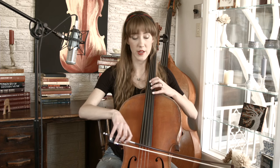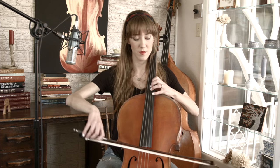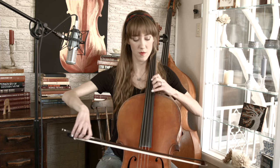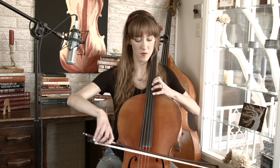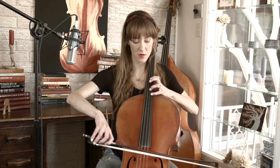The bowing for this end part is: four in a bow, then two in a bow, two in a bow, four in a bow, two in a bow, two in a bow, four in a bow — and it continues in that pattern. For the last chord, you want to do two on the bottom two strings, and then top two strings. Then add vibrato and save your bow on the top two strings.